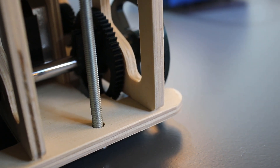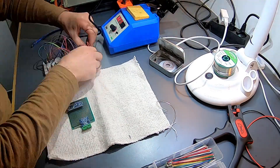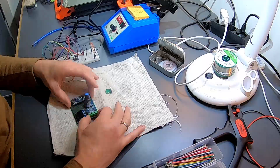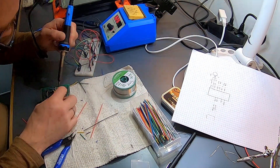Then finally I could test if the Arduino connected to the driver for the stepper motor, the rotary encoder, and the OLED display worked as I planned. And it worked, so I soldered the components to the PCB board and fitted it on the camera dolly.